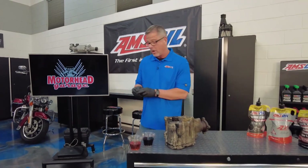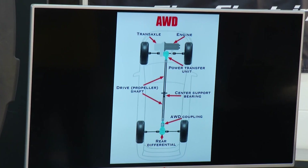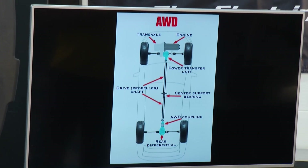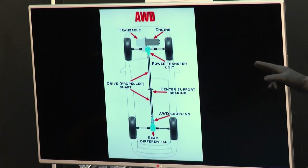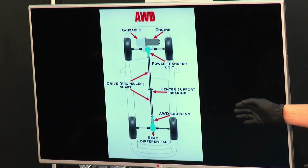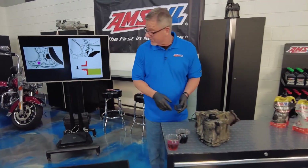We're talking about oils and fluids in all-wheel drive vehicles. What's an all-wheel drive? You can see it right here — you've got your engine driving a transaxle, and the transaxle is actually splined to the power transfer unit. That's going to distribute power up to the front wheels and through a drive shaft all the way down to the rear wheels and the differential.